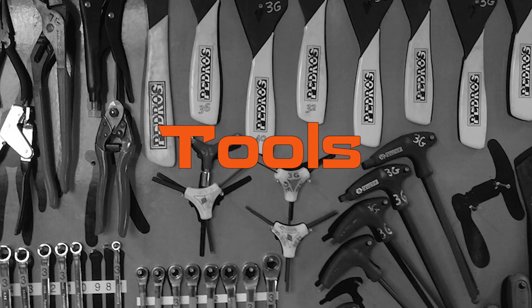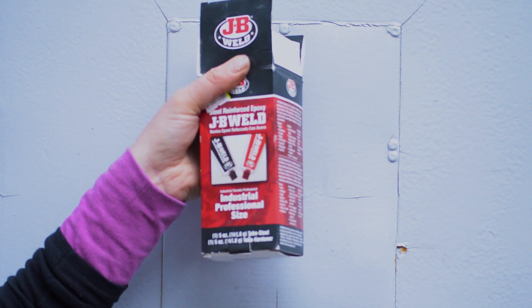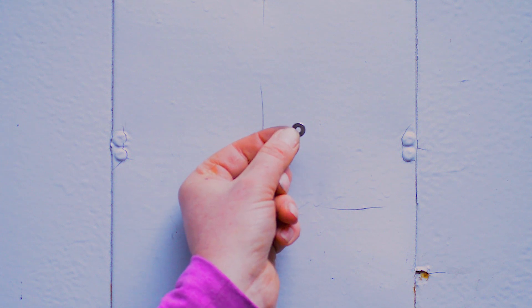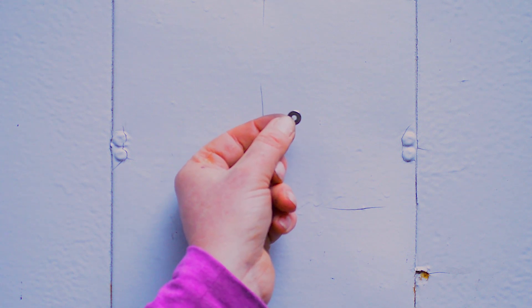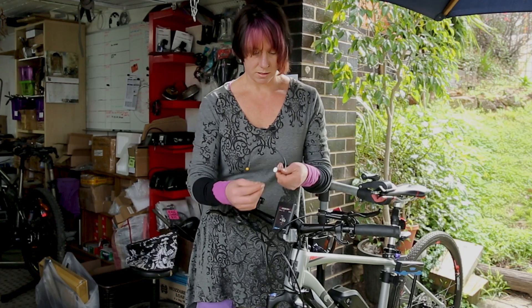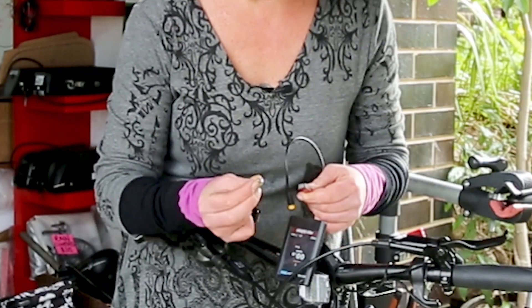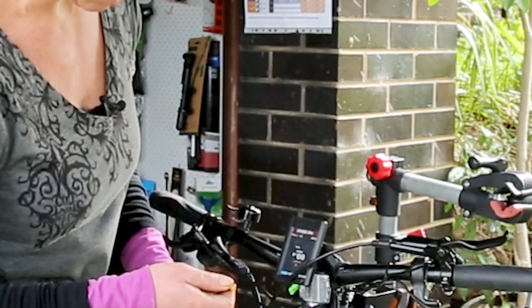The tools you'll need for this: a scrap of sandpaper, two-part epoxy, the brake sensor, and a magnet. There are some different sized magnets, so you can play around with the strength of them too. So this is the sensor — we've got a sensor and a magnet. The idea is that when they move apart, the brake cutout will engage.